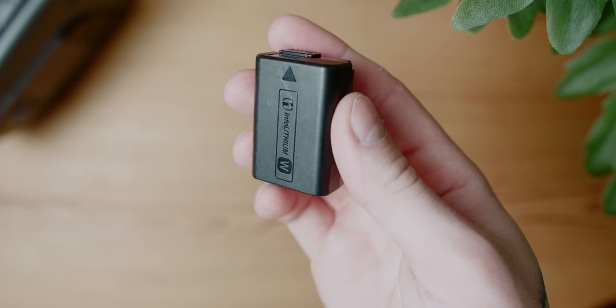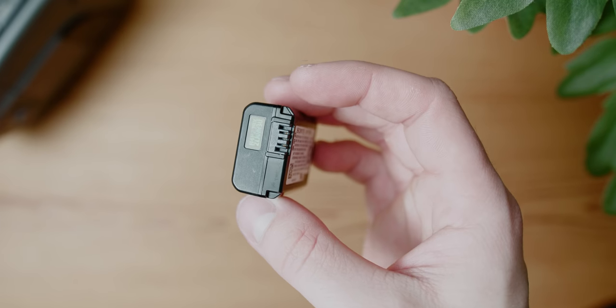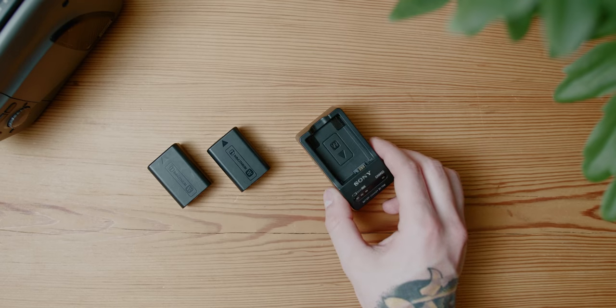The battery life on this camera was honestly pretty decent — I expected it to be worse. When I shot downtown Nashville the other night with only one battery, walking around with the camera on the entire time, it didn't die. Also it has insanely good autofocus. I didn't get to test it much since I'm using an EF adapter with Sigma lenses, but there are tons of videos showing how good it is.